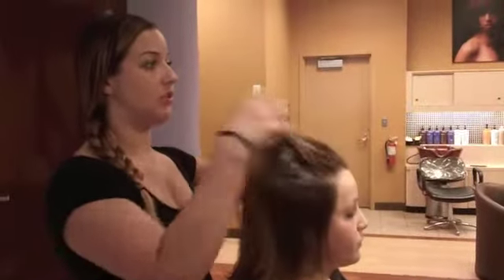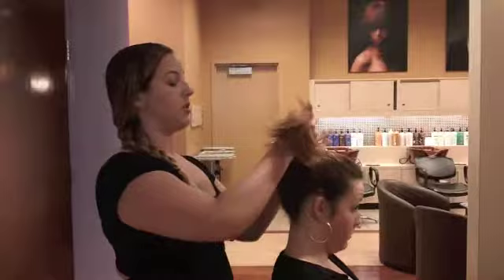So first you want to pull your hair up into a high ponytail. I'm going to secure the ponytail on the top of her head with an elastic.